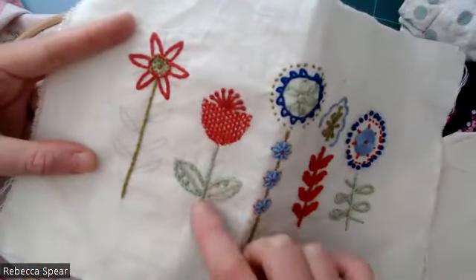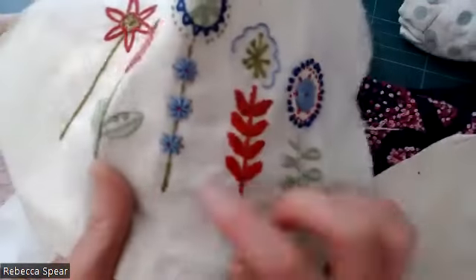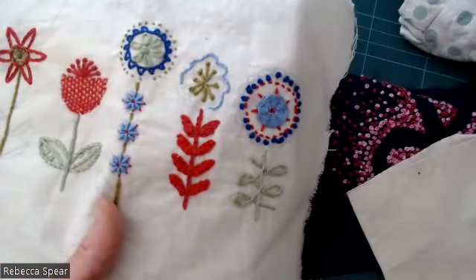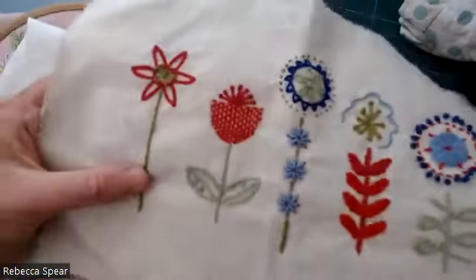This is the stem stitch that we did a few weeks ago. This one here and this one here are the chain stitch that we did last week, and then the chain filling stitch as well, where you work rows and rows of chain stitch together, and then that one finishes on the stem stitch.